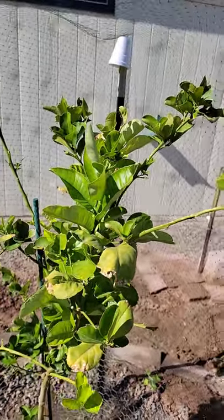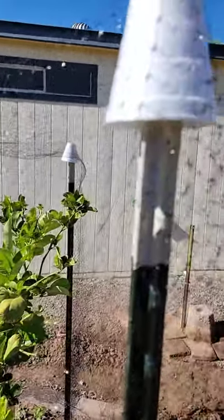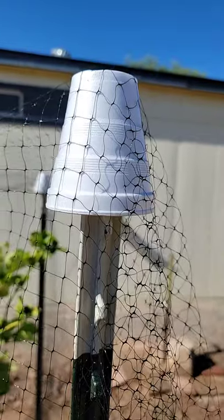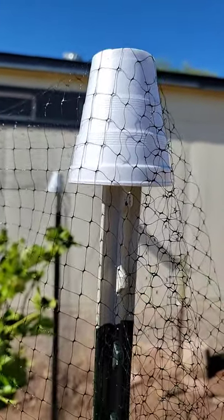Because we had a problem with the birds eating the young leaves off of the citrus, we put netting over it, held up by T-posts. We use a styrofoam cup, but you could also use a plastic cup or a terra cotta pot, so that the netting isn't ripped by the T-posts.